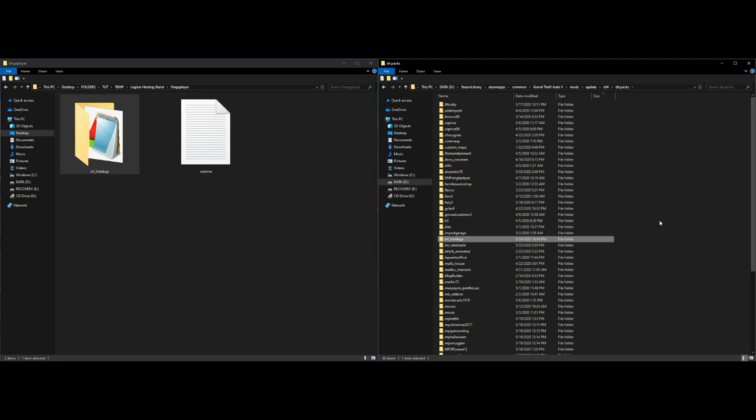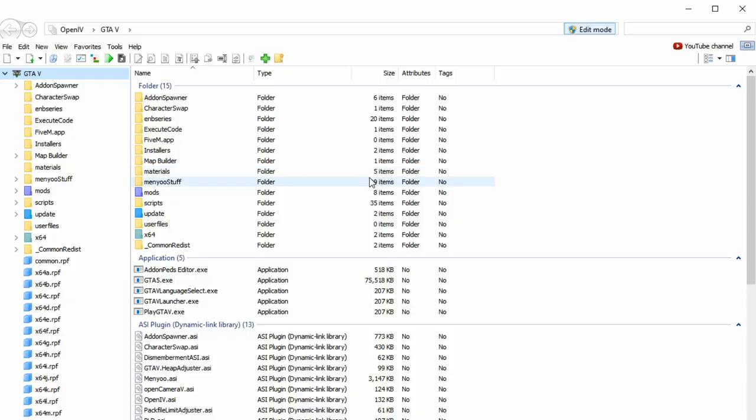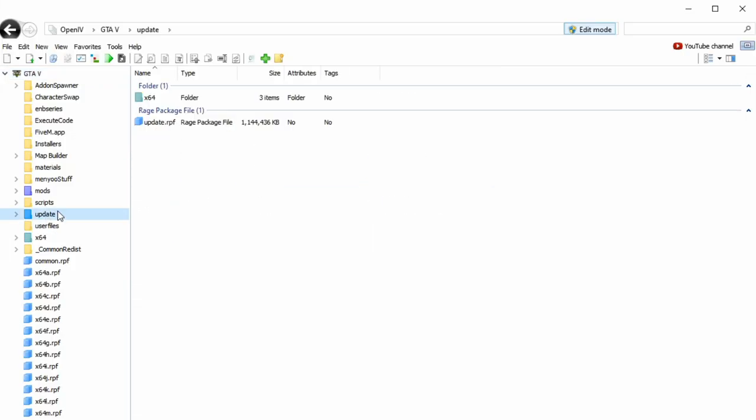Go ahead and open OpenIV. Now that OpenIV is open, navigate to the update folder on the side. Also make sure that you have edit mode turned on — there's a button at the top, make sure you turn on edit mode first. After that's turned on, select 'update' in the side column, then select 'update.rpf'.